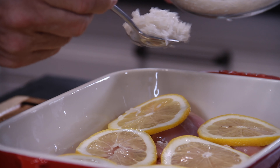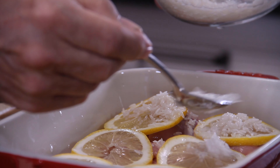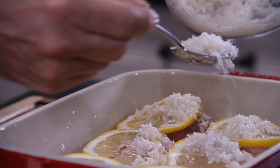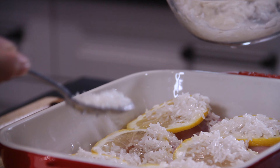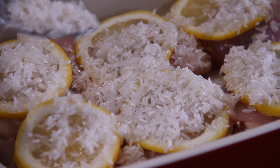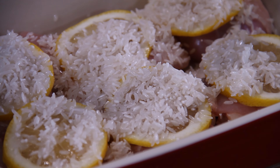Then on with a cup and a half of washed long-grain white rice. You can use the rice of your choice — I just kind of like the long-grain, but basmati, jasmine, whatever you like does fine too. You want to sprinkle this in a relatively even manner onto that chicken.